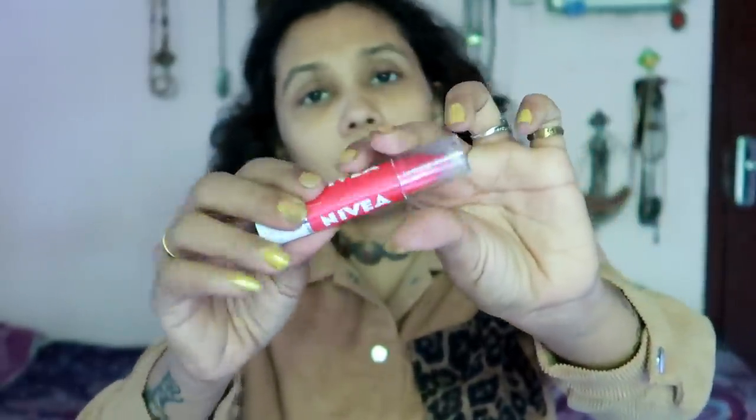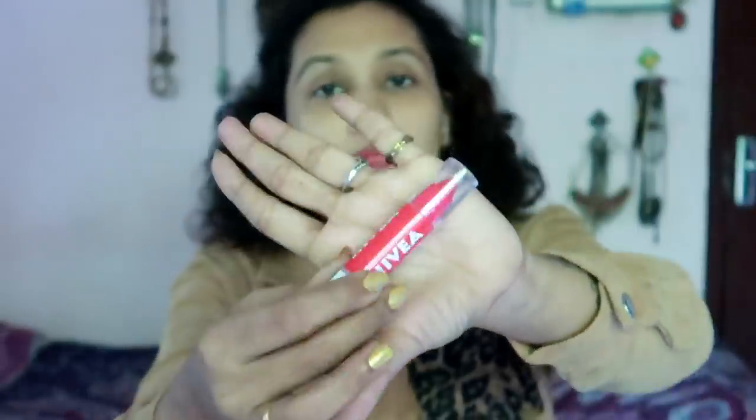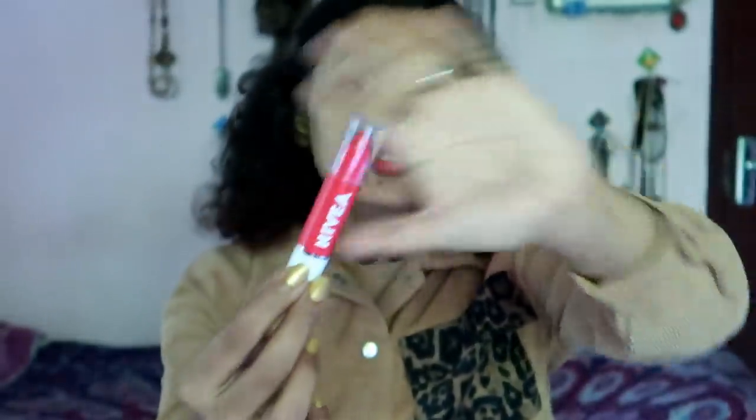This is the packaging. We don't need to use it separately — we don't need to use the lipstick or the lip balm. This is the product.